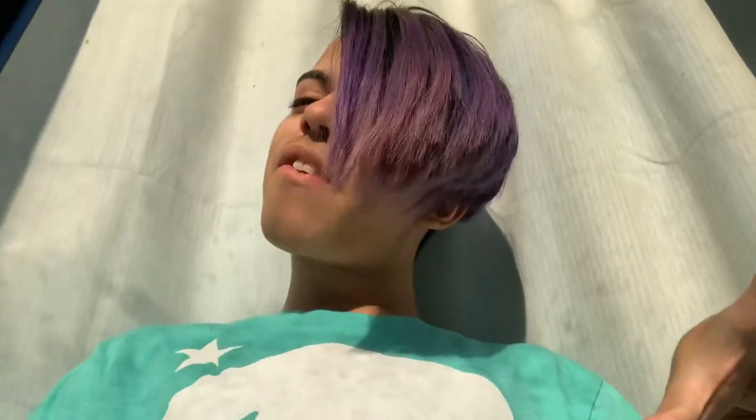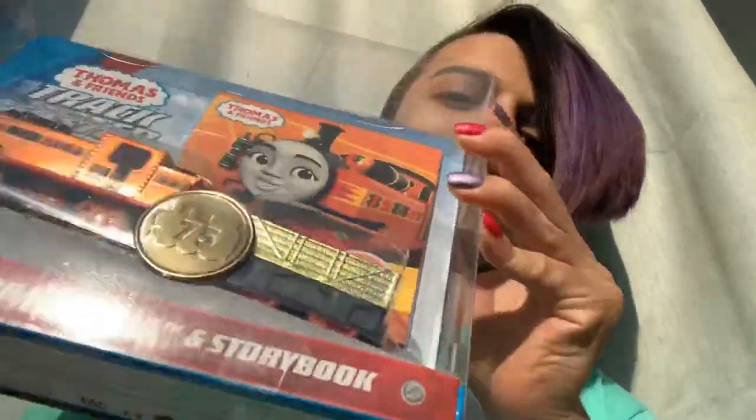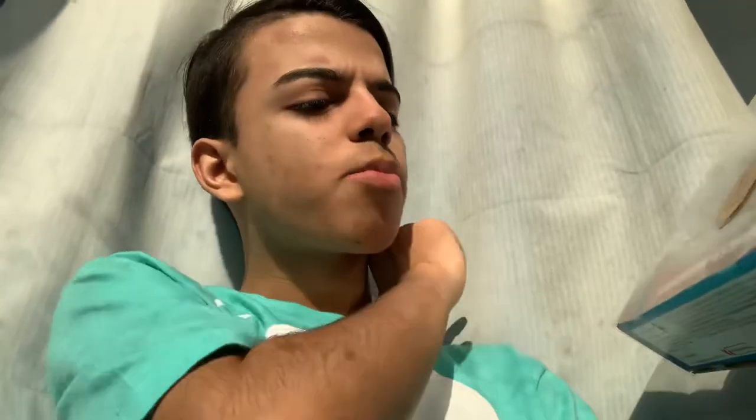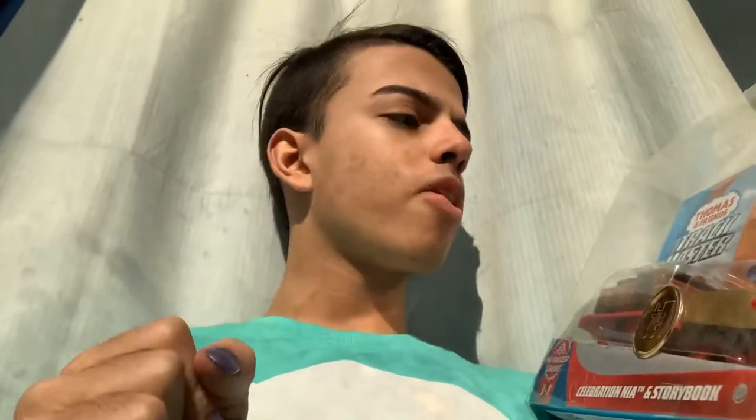Hey guys, my name is Vivante Jr., and today I have this Trackmaster Nia here. It's the 75th anniversary celebration Nia, and storybook, apparently.